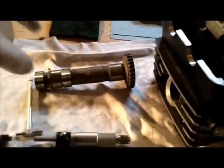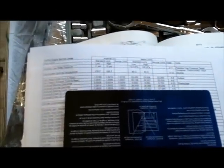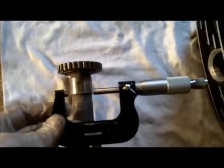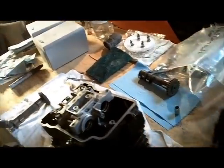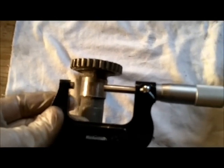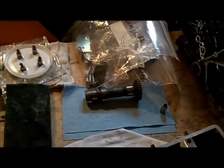The next thing I'll measure is the bearing diameters on the camshafts themselves. For those, I want to be between 1.0614 and 1.0622 inches. I just checked this one and it was 1.0614, so I was just on the low end but within the service limit. These should all be similar, so those should be okay.